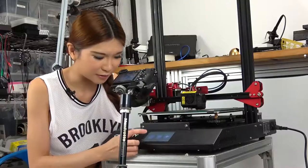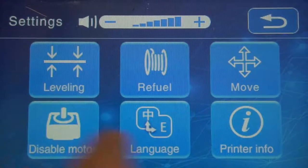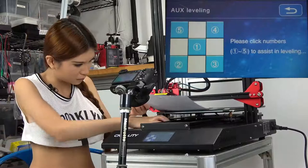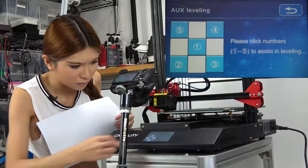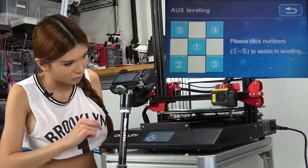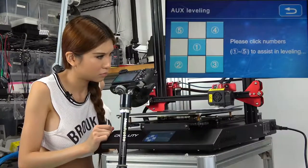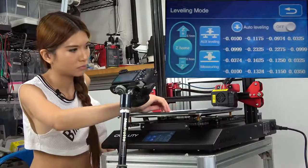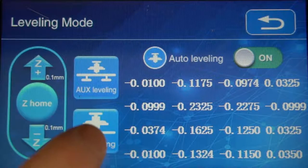The interface is much nicer compared to the other ones. We go to Settings, then Leveling. Now let's go back and turn on the auto-leveling and keep measuring.